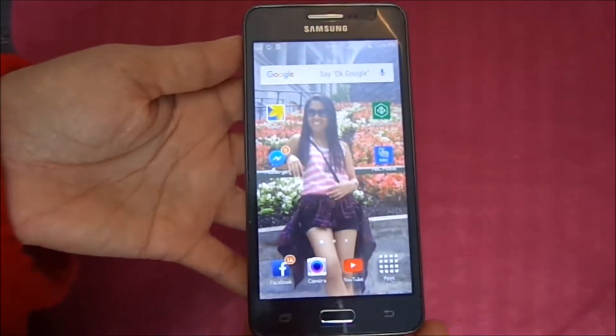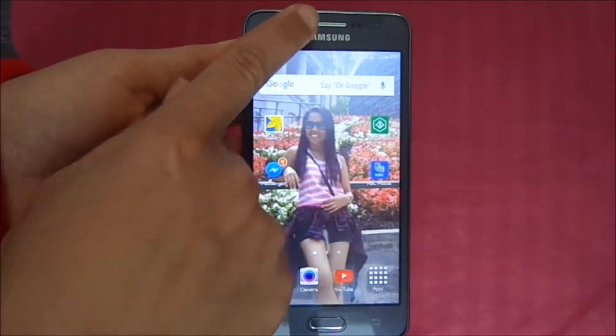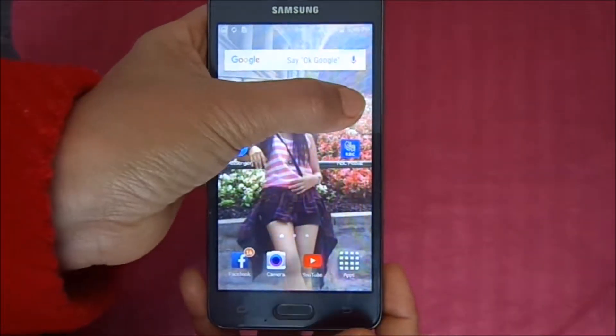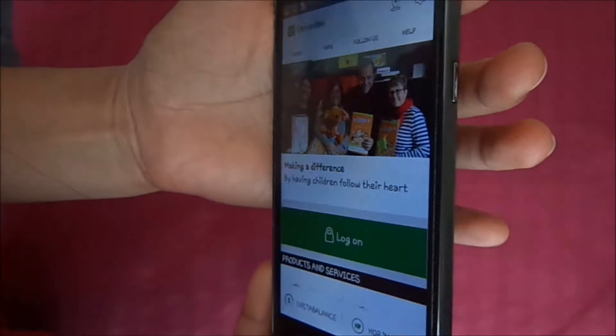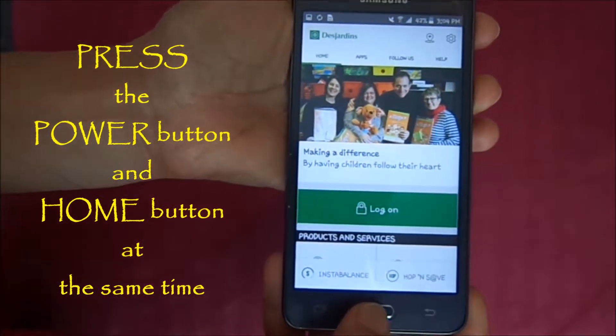Hello guys, I'm going to show you how to take a screenshot with a Samsung cell phone. For example, we'll take a screenshot of this — the Desjardins. You just have to press the power button and the home button at the same time.